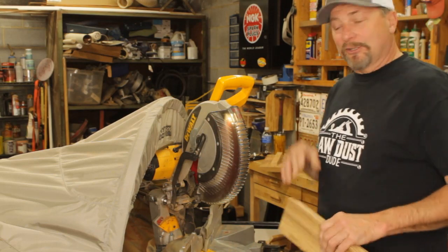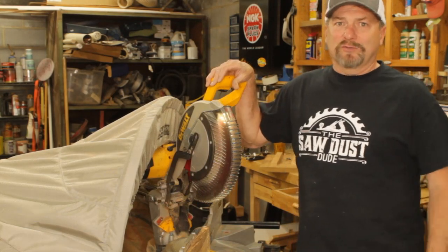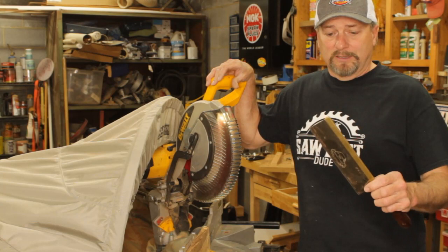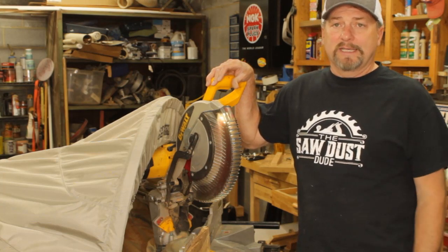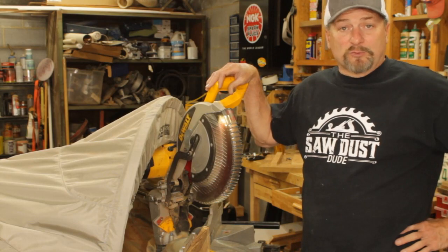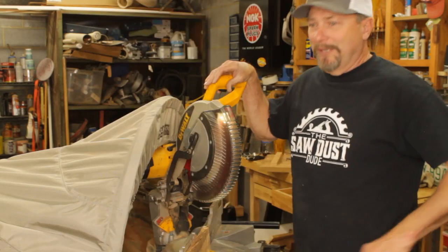If you don't have a miter saw, don't rush out and buy one just for this project. They make miter boxes for about 20 bucks, and if you have a crosscut saw or a hand saw, it works out just fine with those miter boxes. But since we've got the miter saw, let's go ahead and use it.